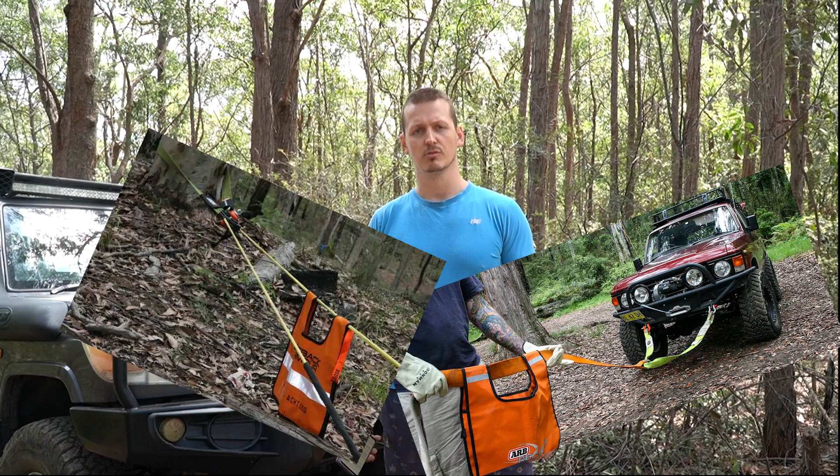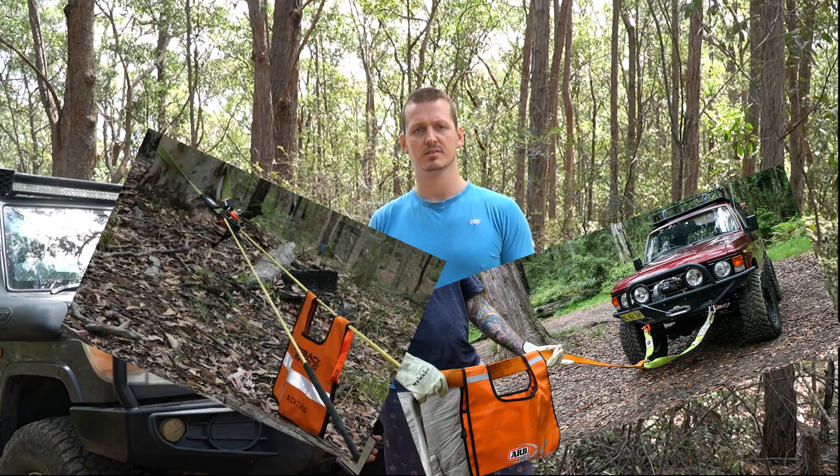This video is about recovery aprons — recovery blankets, towels, those things that go over ropes when you pull stuff. What do they do? You're supposed to put them over your rope when you're pulling stuff so that in case the rope snaps, all that potential energy becoming kinetic energy is absorbed by this mysterious orange thing on your rope. And I think they're rubbish.